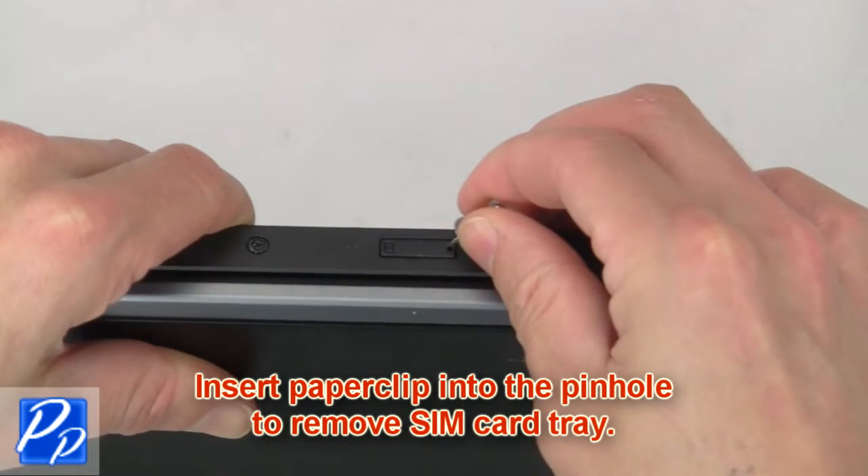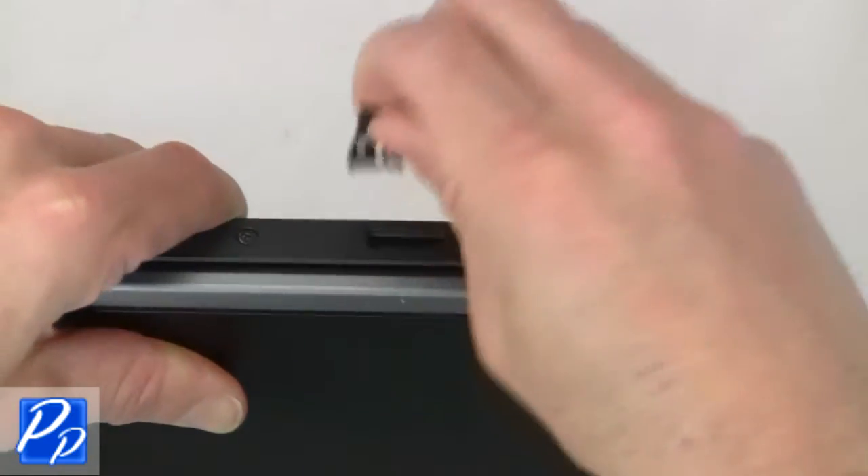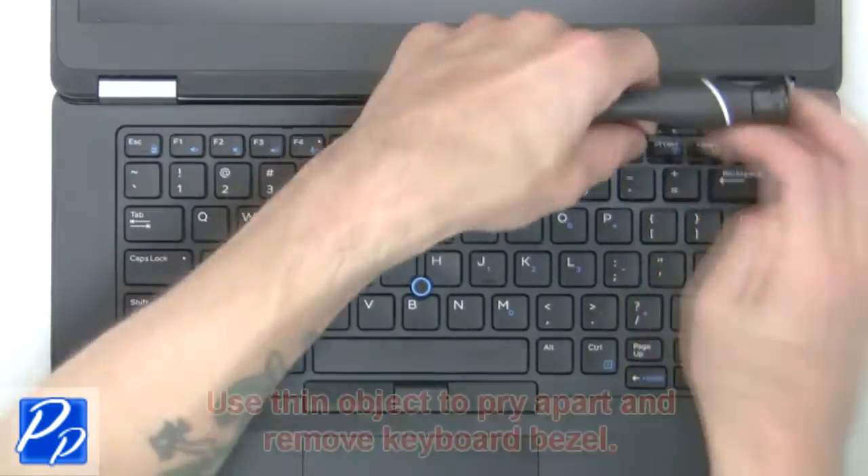Insert a paper clip into the pinhole to remove the SIM card tray. Now use a thin object to pry apart and remove the keyboard bezel.